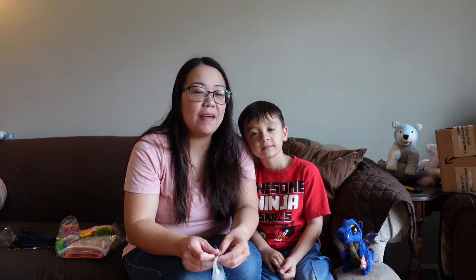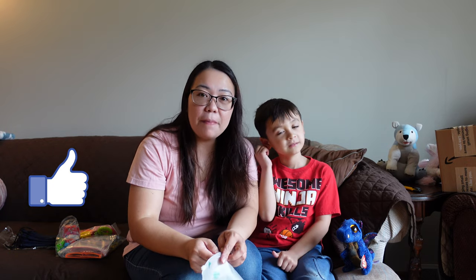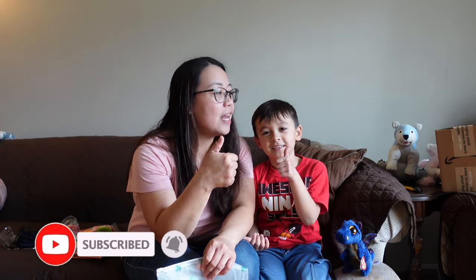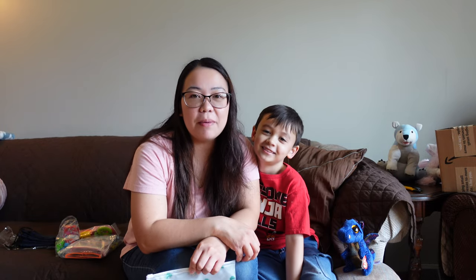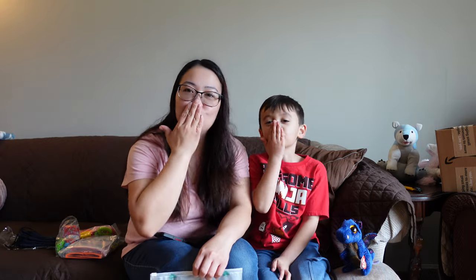That would be it for this video, everyone. If you like this video and find it helpful, make sure to give it a thumbs up and go check out the company called Gift in the Box — we're going to link them in the description down below. You can find their products on Amazon or go to their website, giftinthebox.com. Make sure to subscribe if you haven't yet, and click that notification bell so you won't miss our future uploads. Thanks for watching, have a great day! Goodbye — can we blow them a kiss? Bye bye!